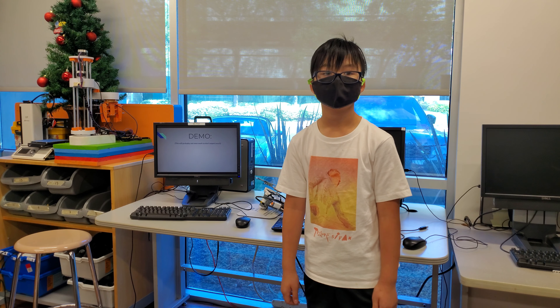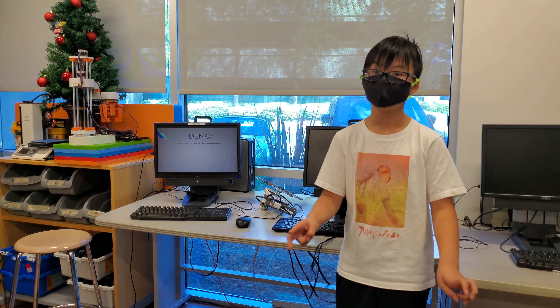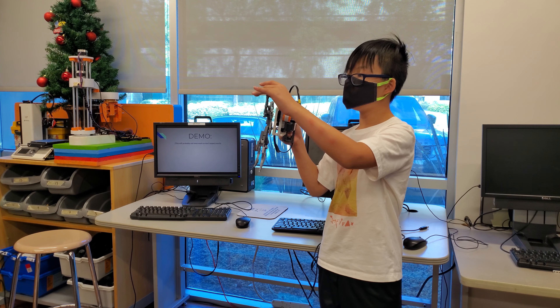Why did you design it with two motors? I designed it with two motors to help make it rotate stronger, to possibly cut paper. What ended up happening was that it ended up smashing the paper. I'll credit Darren for giving me that idea. So how would you make it cut paper easier? Probably just sticking to the original blade design, because these blades are notably blunt.